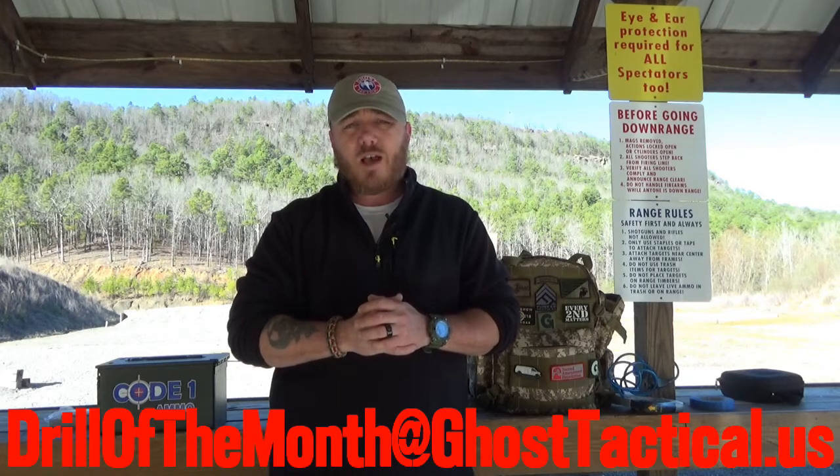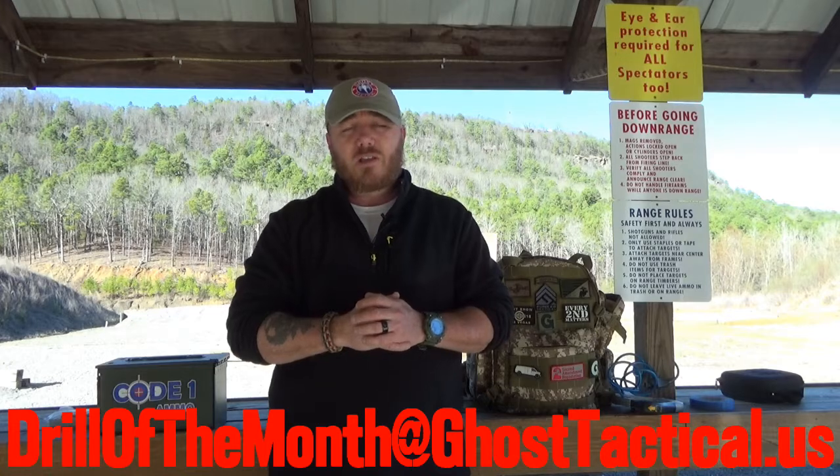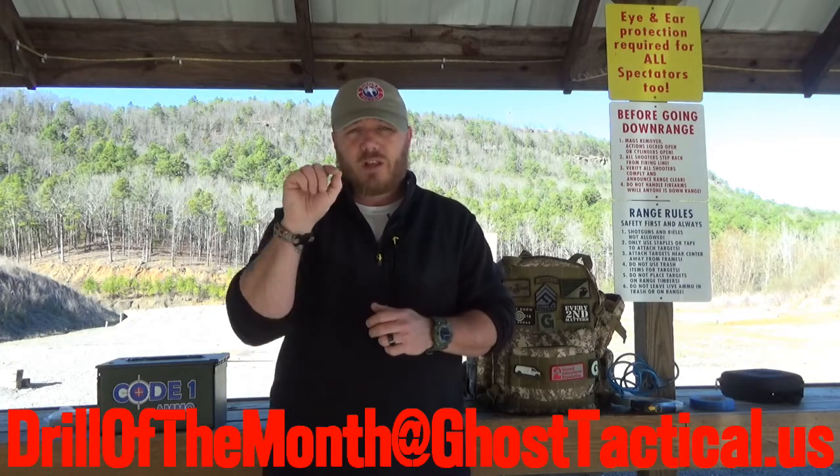To be eligible for the Drill of the Month, all you've got to do is this: subscribe to the channel, like the video, and submit your video response of you shooting this drill. If you don't want your response to be public, you can email it to drillofthemonth@ghosttactical.us. If you want it to be public, go ahead and upload it and put the link in the comments below.